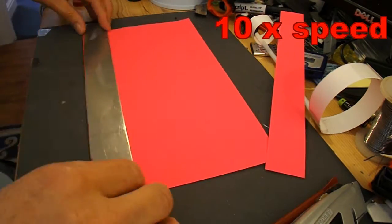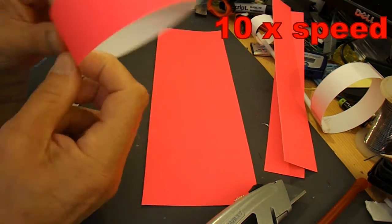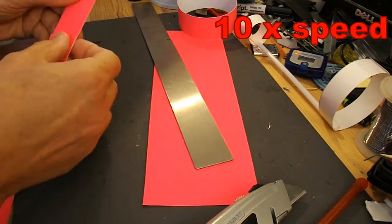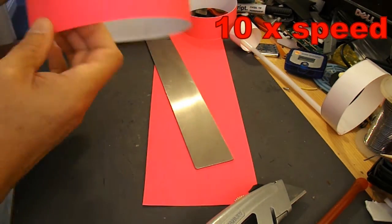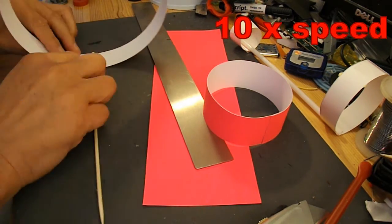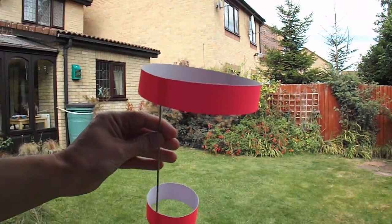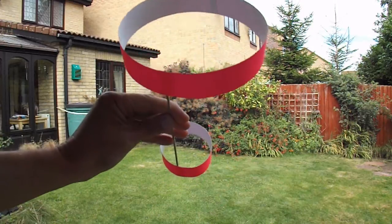This strip of metal is about an inch and a half wide, so I'll use that. I think this will struggle if there's any wind, because it's very lightweight.